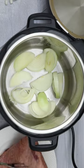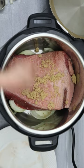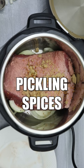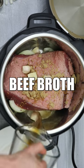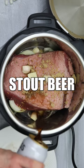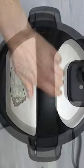Start by placing one onion on the bottom of your inner pot, top with your rinsed brisket, the seasoning packet from the corned beef, one tablespoon of brown sugar, five cloves of garlic, one cup of beef broth, and one cup of beer such as Guinness. Cook on high pressure for 85 minutes with a natural pressure release.